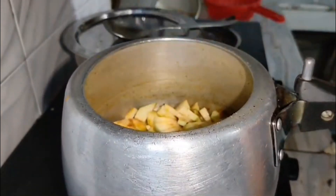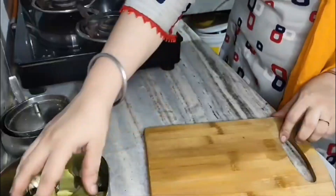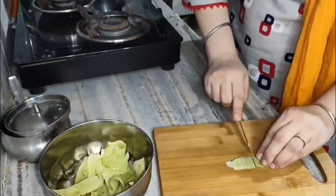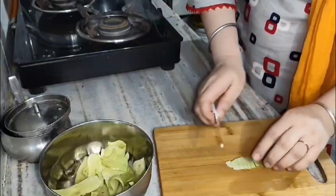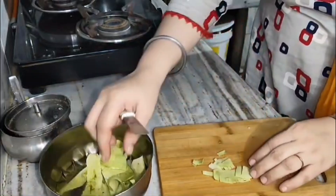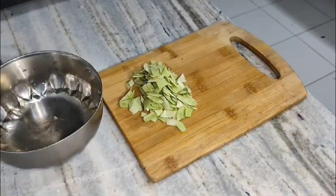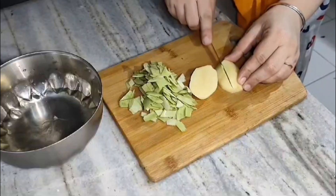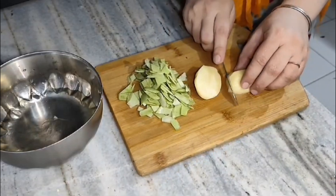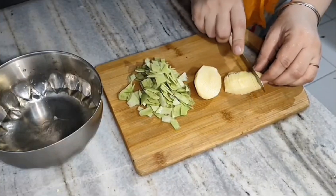Put it in the cooker and close it. When you get one whistle, turn the gas off and open the cooker. If there is water, you will need water — you will release the water. They are cutting in small half pieces, and I have a nice small cut piece.